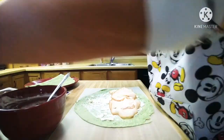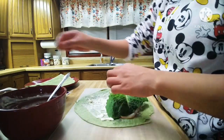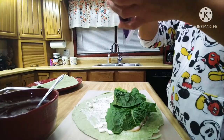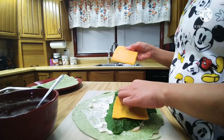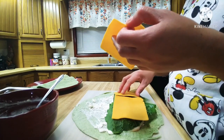And then we will put our lettuce on top. And then we will put our cheddar cheese on top of that. Two pieces is enough.